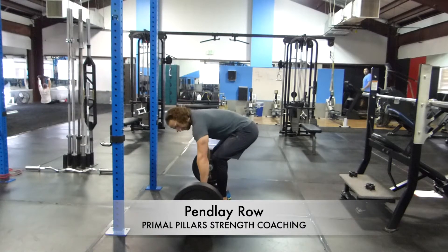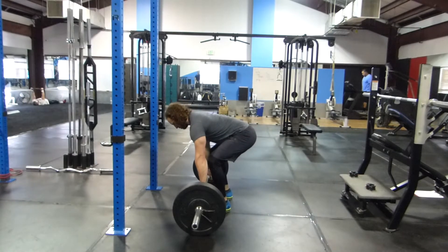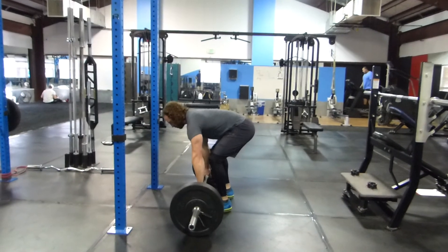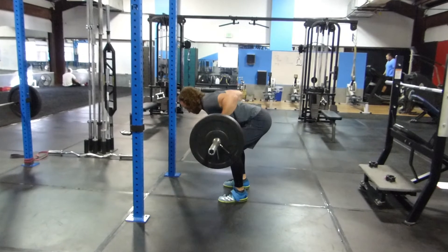The Pendlay row is great to train explosive pulling of the back. Set up so that your torso is parallel to the ground. You want to make sure that you maintain this position and don't put any body English into the movement, raising your back as you pull in.